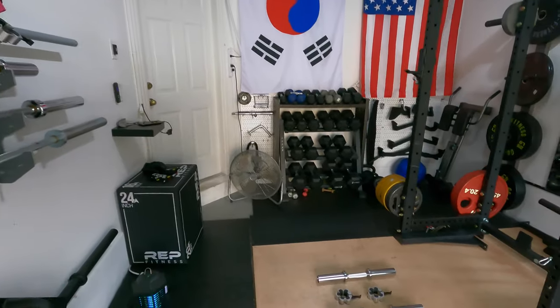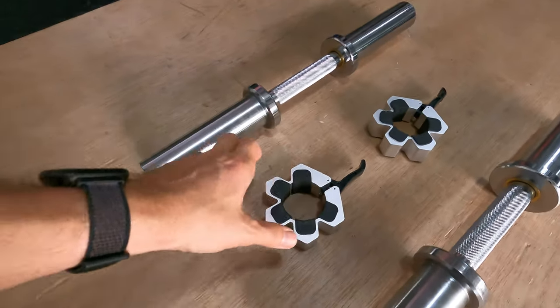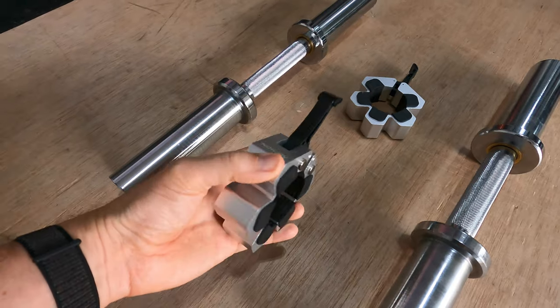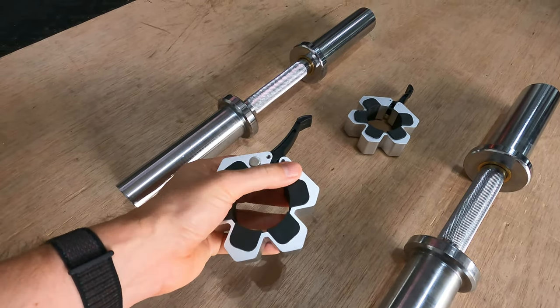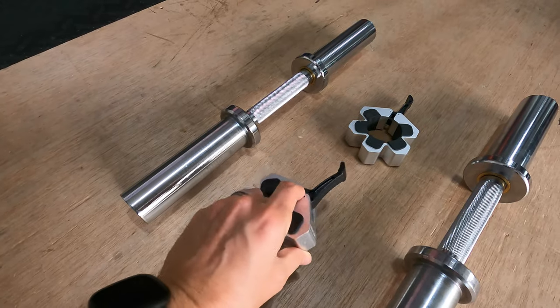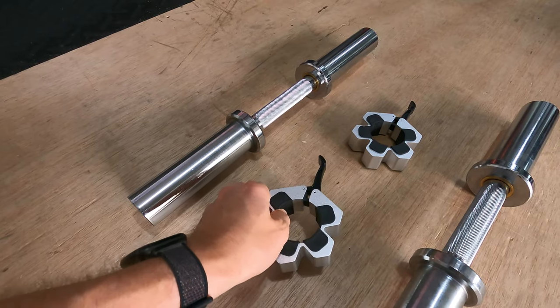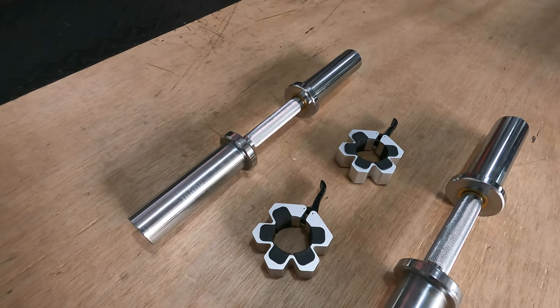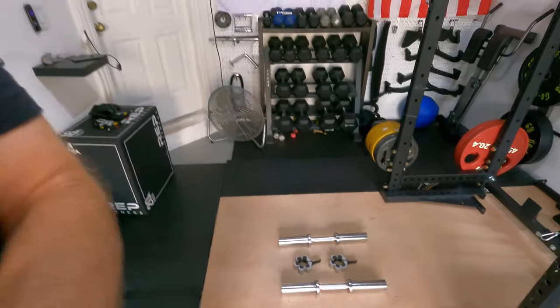That basically meant I couldn't lift heavy with the dumbbell handles because I was too worried that the weight plates would fall off, or somehow fall on me and cause injury. So I decided to upgrade my collars and got the Archon Fitness professional collars. These are magnetic — they stick to your rack — and they're much nicer than the other ones I had. I've been using these for a little while and I'm going to provide an update on whether the dumbbell handles are worth it with upgraded collars.